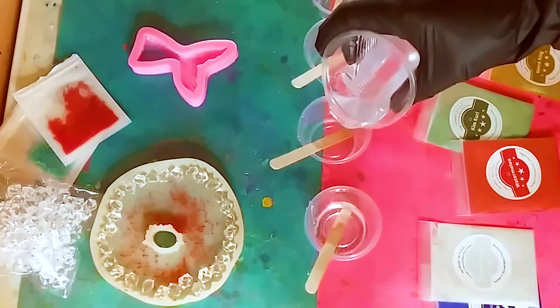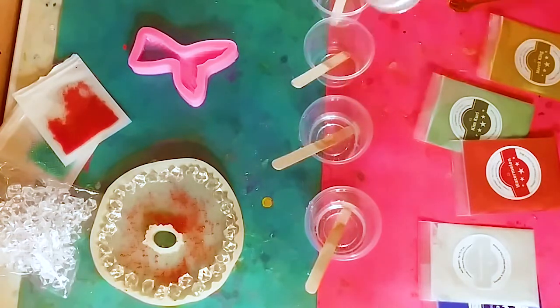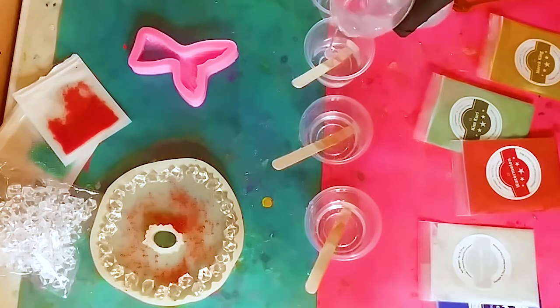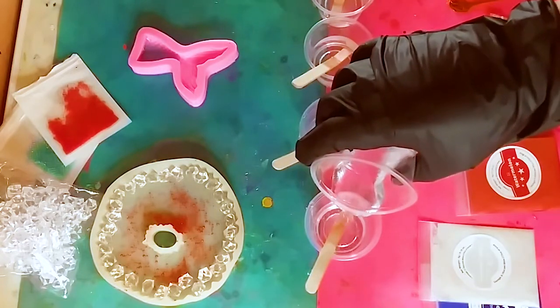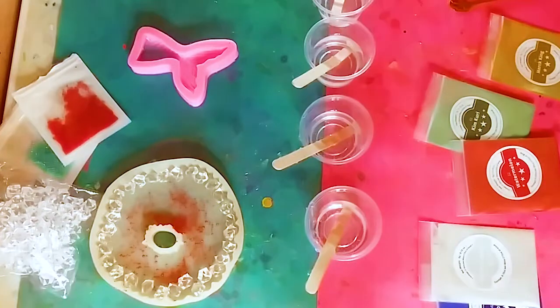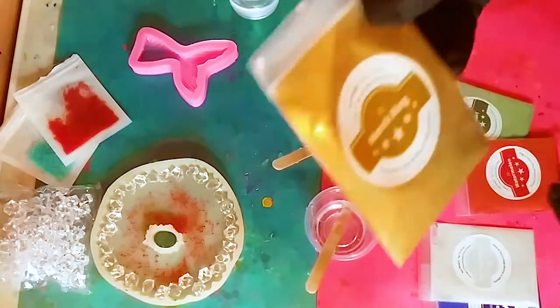We're going to pour the resin into the individual cups. I usually pour equal parts, but if you need more of one color just pour more resin in that cup. You don't need to use all the colors — I'm using five different colors today and I'm going to be doing two different techniques. I like to leave a little clear resin on the side just in case.